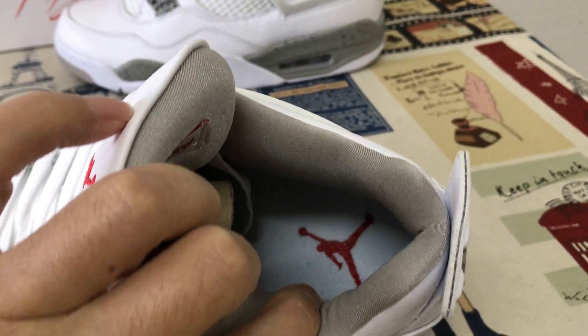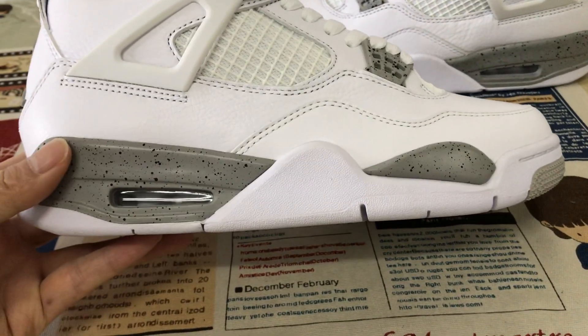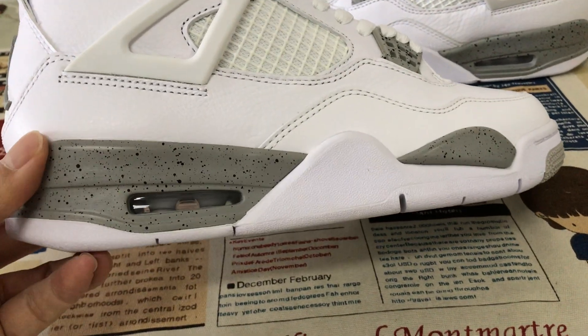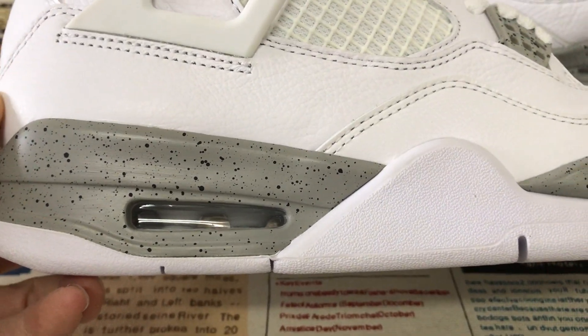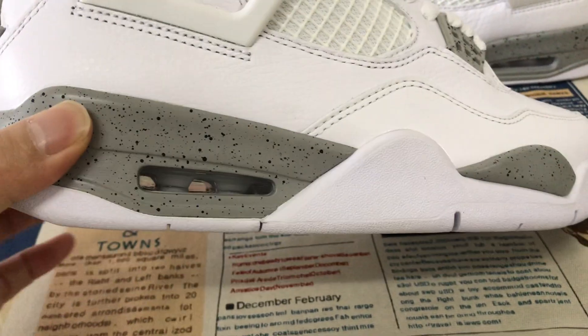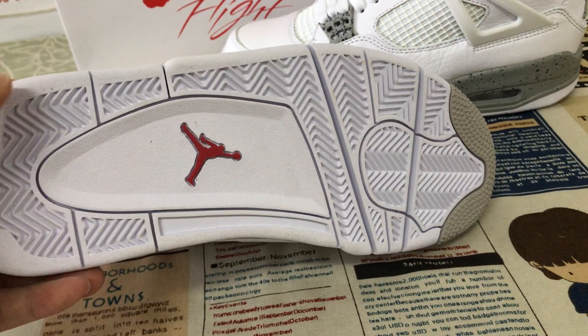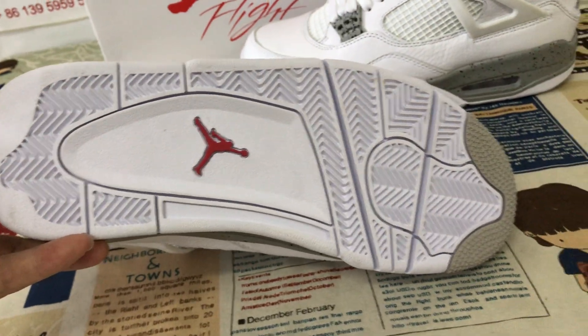You can see the detail on the inner sole. Now let's look at the outsole — it is gray with black speckle, with a gray airbag inside, and a white and gray logo along with the red Jumpman logo on the sole.